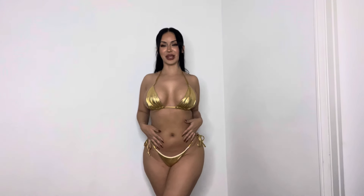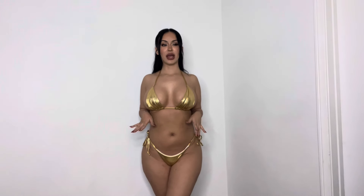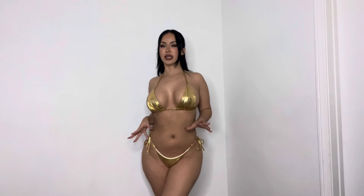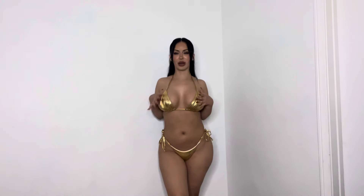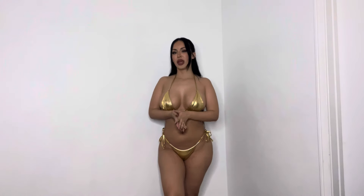Last but not least, you can't do silver without doing gold! I got this one off of Shein as well — it's a size small. I feel like this is so flattering, it's definitely giving gold goddess princess vibes. I absolutely love this and I think with a nice tan this would look so pretty.